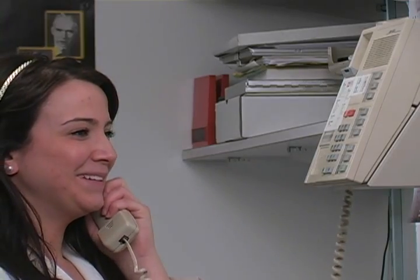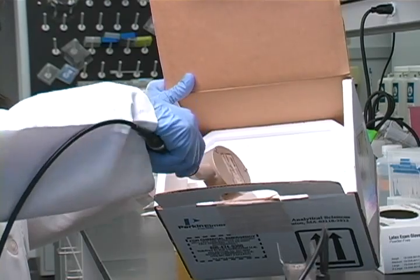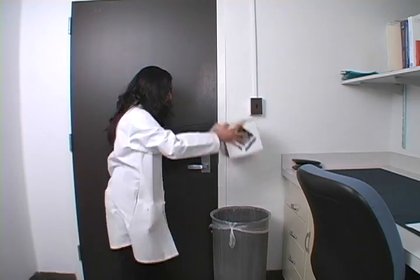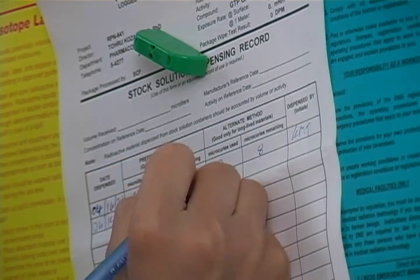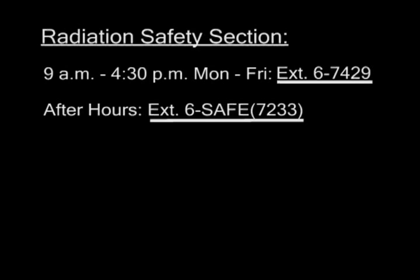So remember: after you order the package, a radiation safety technician will call you to pick it up. Once you receive the package, inspect it for contamination. Deface the labels, throw away the packaging, and properly record your usage of materials. If you have any questions about receiving packages, documenting your usage, or if you find anything wrong with your shipment during your inspection, contact the radiation safety section at 67429 or 6SAFE after hours.